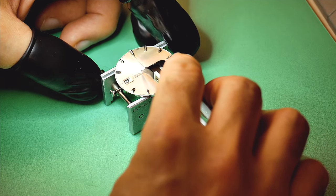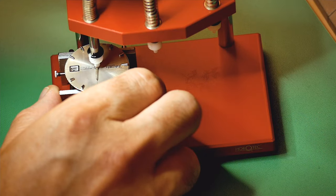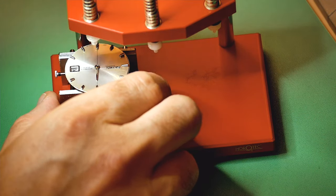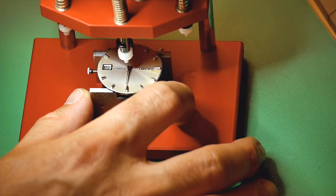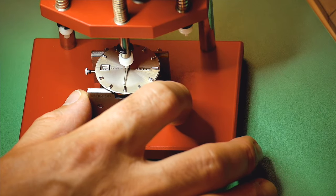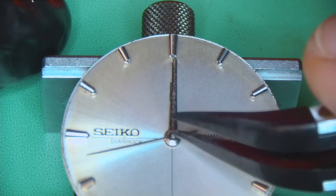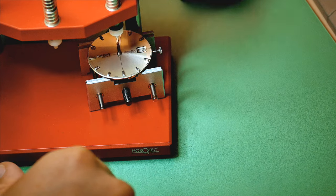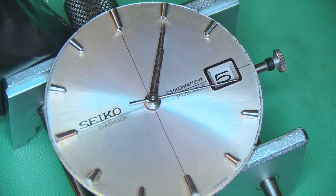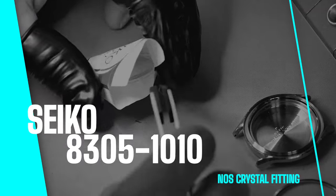Dialling up the watch — two screws on the sides of the movement nip against the dial feet and keep it in place. Look at those lume plots, they look mad fresh. Setting the date to 12 o'clock and fitting the hands — hour hand at 12, using a Horotech hand press tool to nudge everything in. Minute hand on, lined up, then pressed down with the Horotech tool. Last is the seconds hand — this watch has no hack so the seconds keep running, so be careful pressing it down. Make sure hands are not touching each other as that will stop the watch.